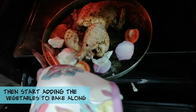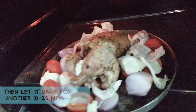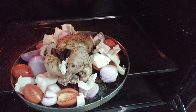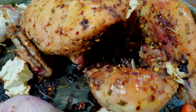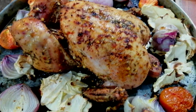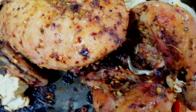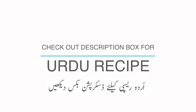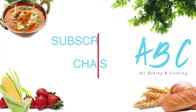Now I'm going to add the veggies. We will bake it for 10 more minutes so that the veggies can cook and the chicken gets browned — it's cooked but it's still not browned.